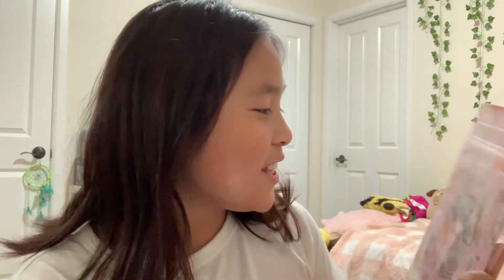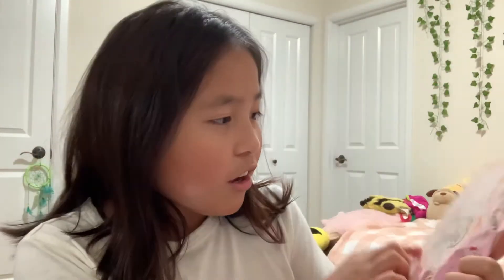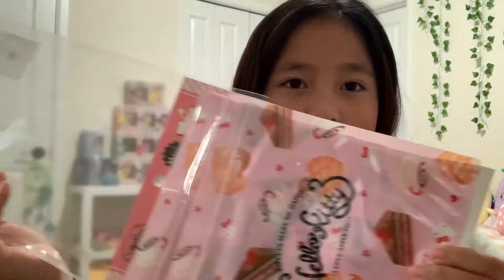These are the stickers. Guys, this is the last thing I'm going to be showing you in today's Daiso haul. It's these Hello Kitty bags — like Ziploc bags — and this is actually licensed by Sanrio, which is so cool. Let's just check it out. There's a little peel down here so it's easier to open and get a bag out. Got the bags out — oh, I just dropped them.